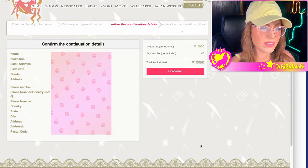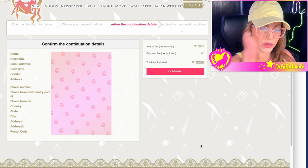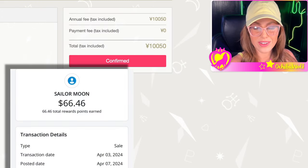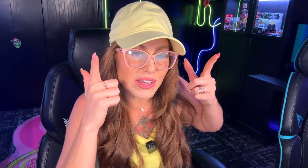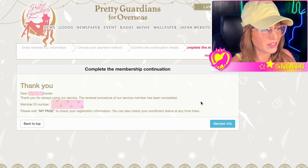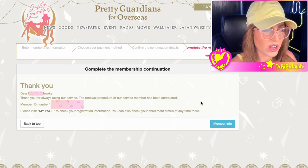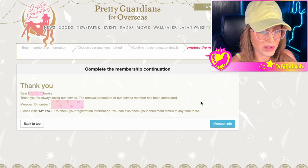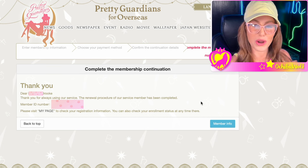Click next. This takes you to a confirmation screen. Make sure everything is correct before you click confirmed. The total in yen is going to be 10,050 yen. Everything looks great — I'm going to click confirmed. Let's do this.